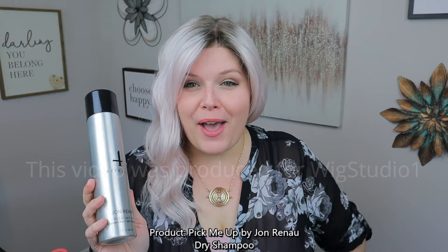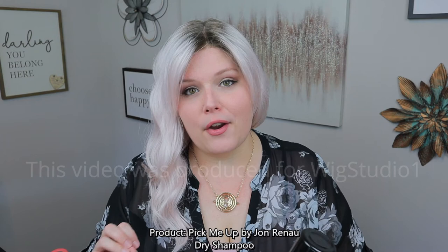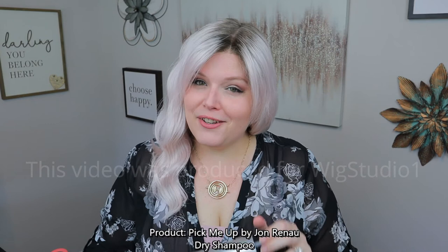You can pick up the Jon Renau Pick Me Up at Wig Studio One — go to wigstudioone.com to pick up this product. Use it for your own hair, your human hair pieces, and your synthetic pieces. It'll really extend the life of your wig and give it a little refresher. It smells really great — very mild, but it just makes it smell fresher, and that might help you last a little bit between washes. Go pick it up at wigstudioone.com. Thank you so much for hanging out with me today. Bye, beautiful!